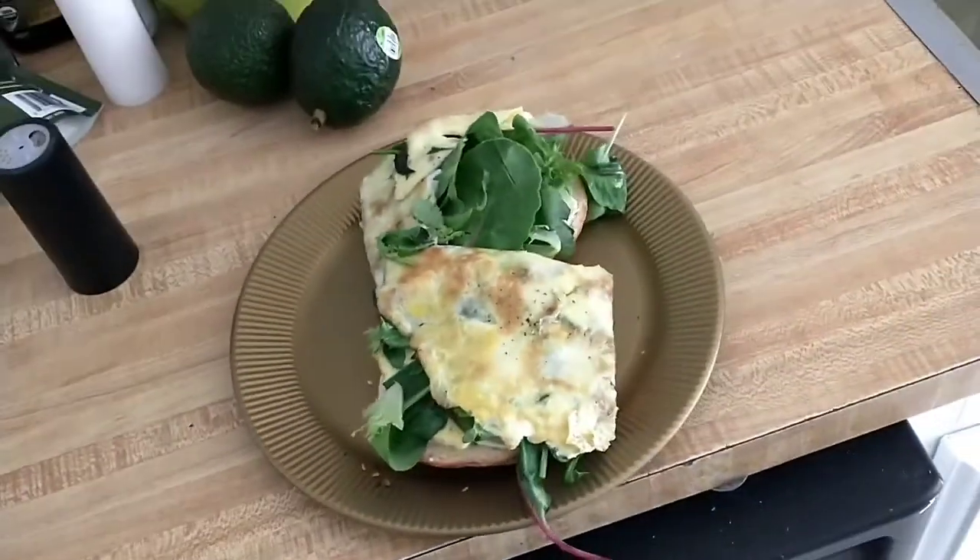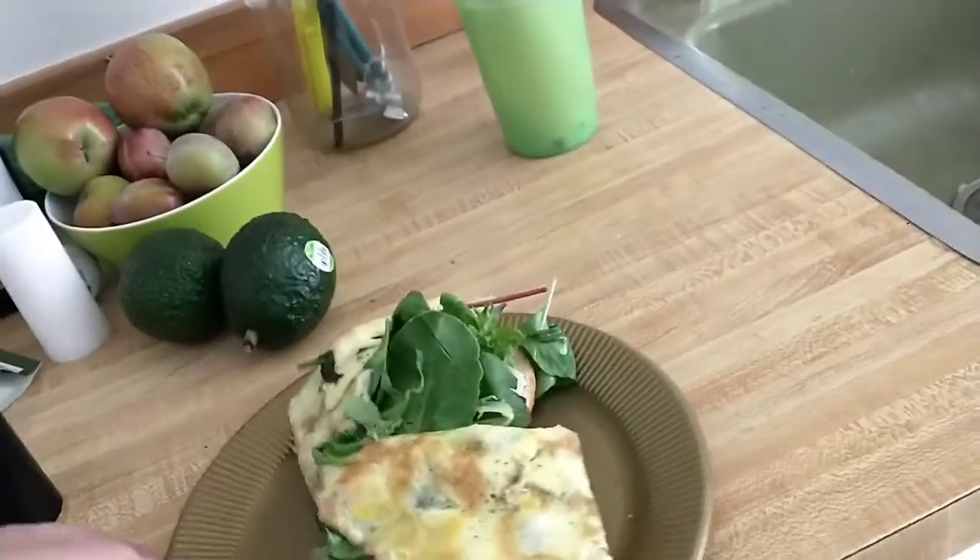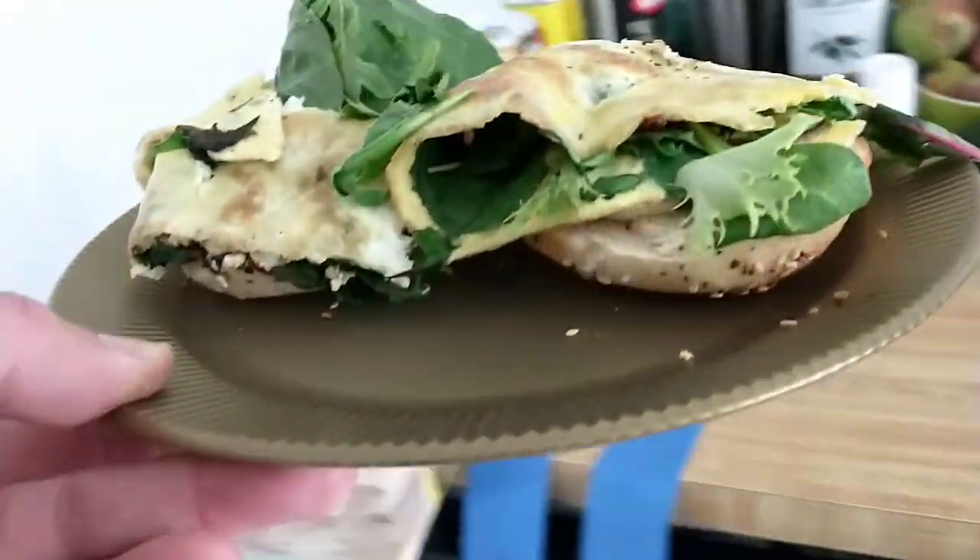My brother's coming out in a couple weeks. Deb is actually going to be here in two days. Lunch — I guess you'd technically call this brunch. Egg on a bagel.